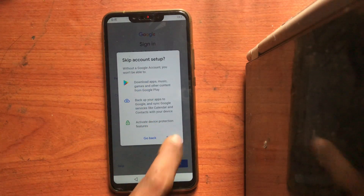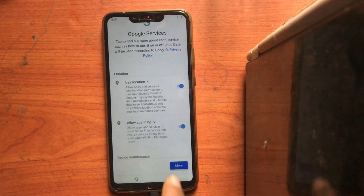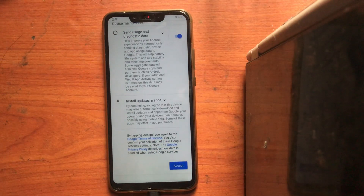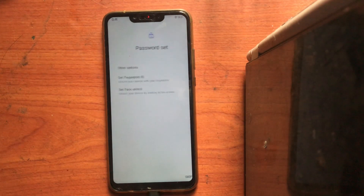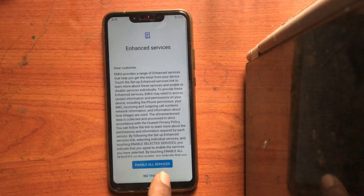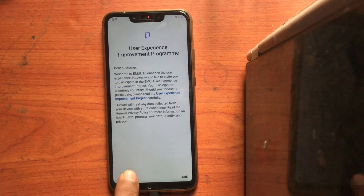Now it's asking to keep something — you can skip. Click skip, click more, exit, escape, skip, skip, skip, skip. No thanks, later.